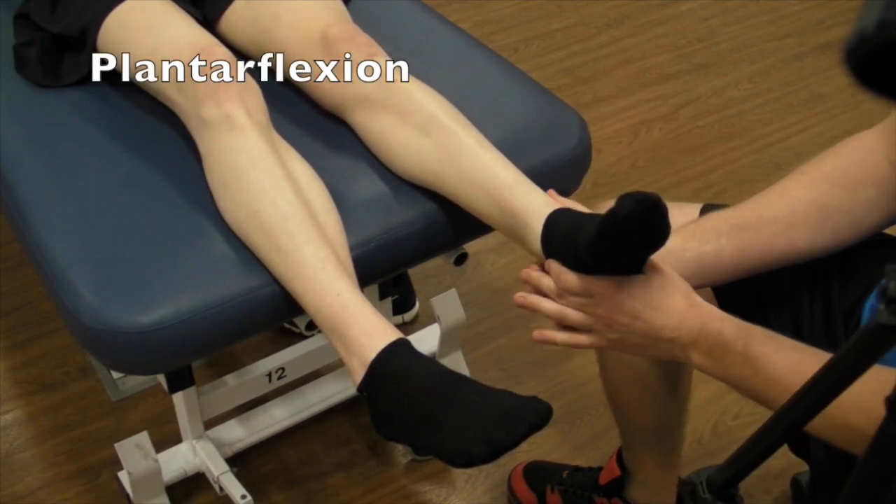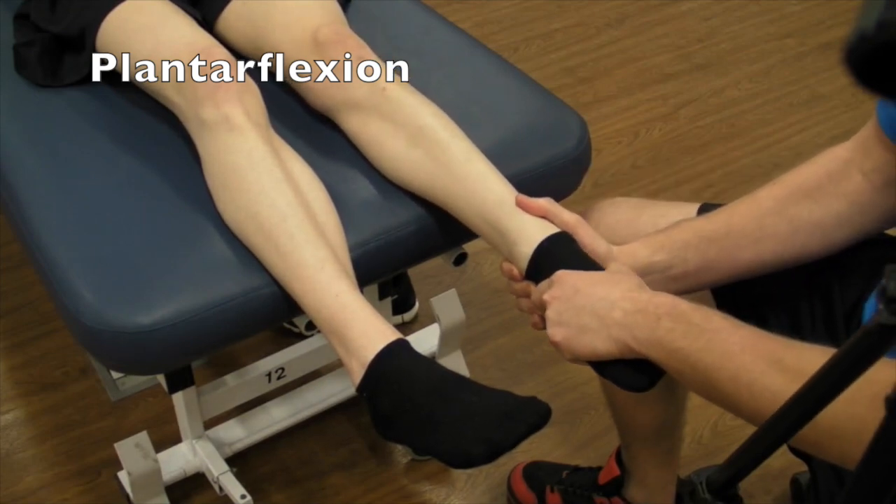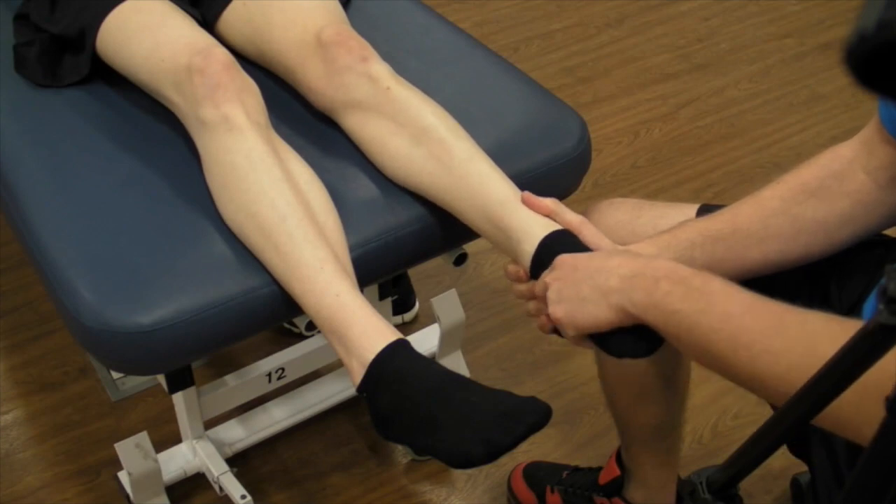For plantar flexion, supporting the heel, just come down, pulling them into plantar flexion. That's a tissue stretch as well.